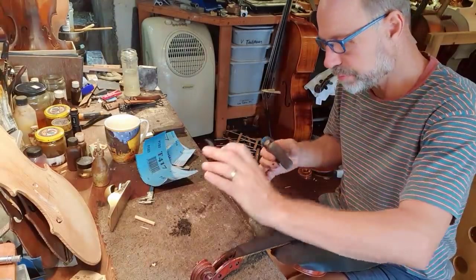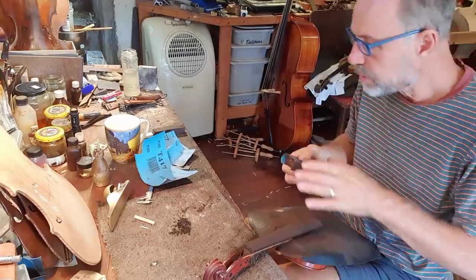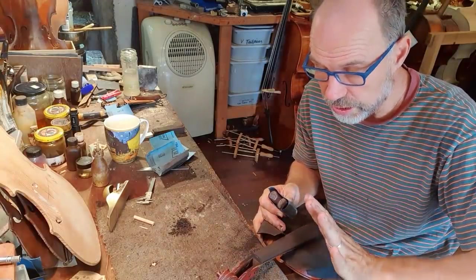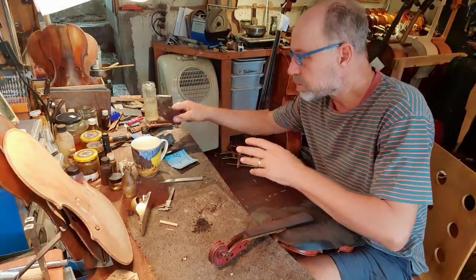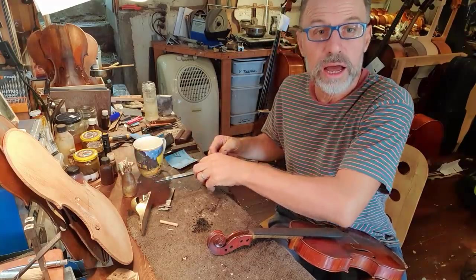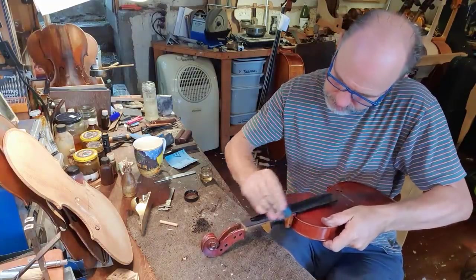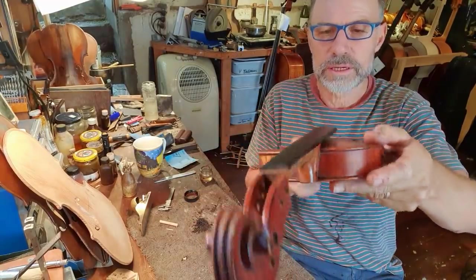Starting with 120 grade sandpaper, then 180 grade, and I'm going to keep using finer grades until the fingerboard is beautifully planed. I've done the second finest grade and the last one is going to be with oil. Take a look at how beautiful that looks — makes a big difference, doesn't it?